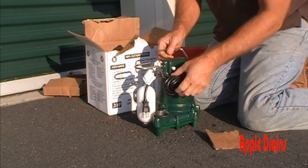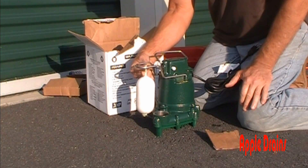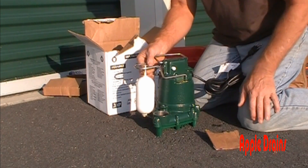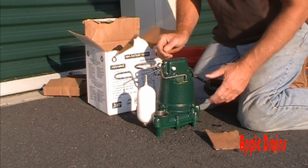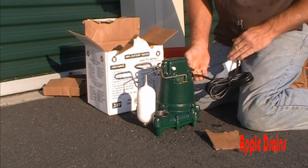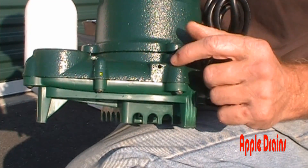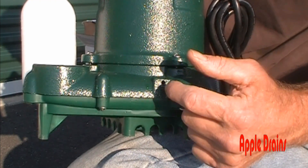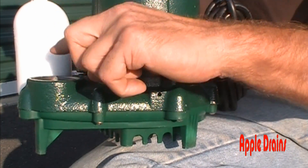This is your Zoller M53. It has a float which, as water rises in your sump liner, will come up and kick on the pump — you can hear the click of the switch. It has a nice long extension cord, UL listed for being underwater, and the connection is very sound. Zoller has done some really great things — if you look carefully you'll see a little hole right here that stops water from getting trapped between the pump and your check valve.